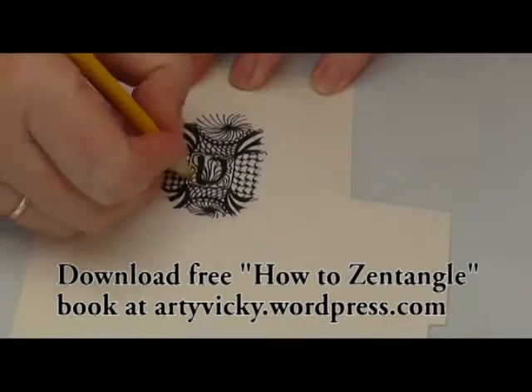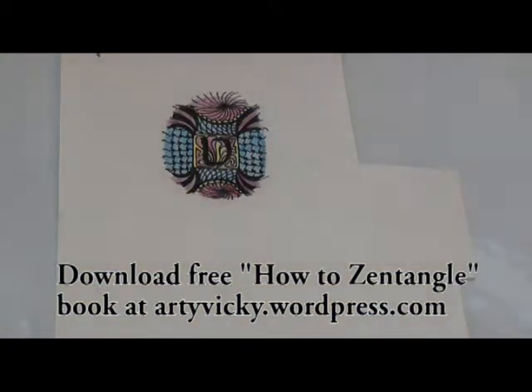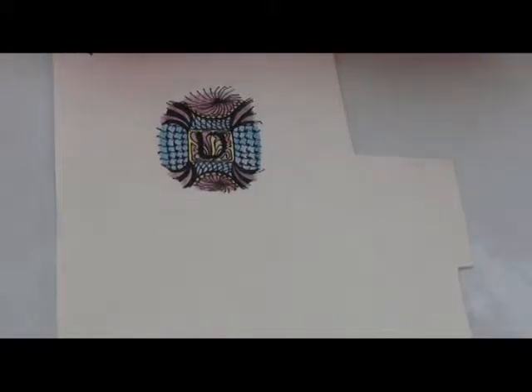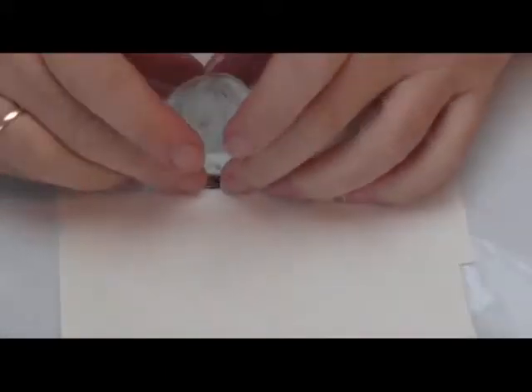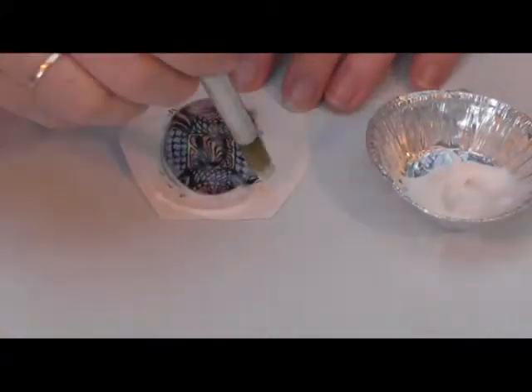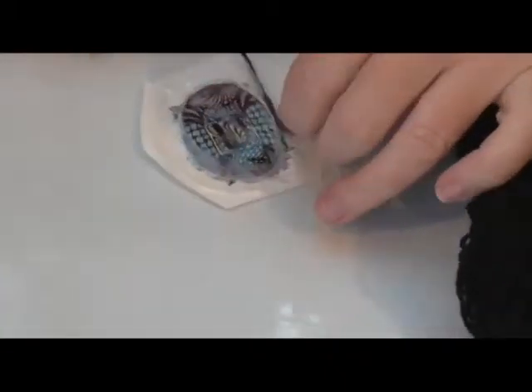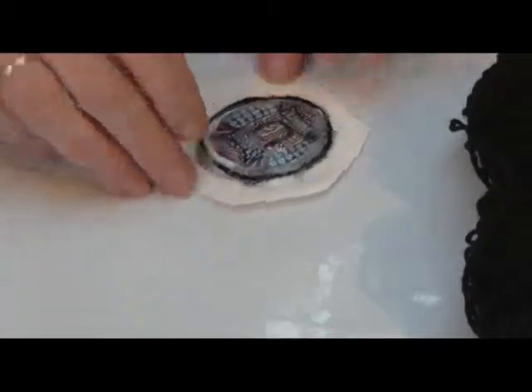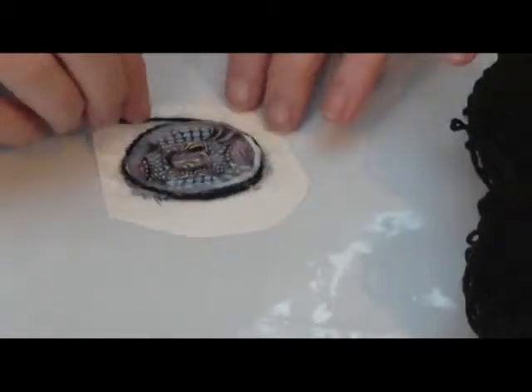The next step is to colour the pattern in, although it would have looked really good in black and white. Then I take the spectacle lens and coat the inside of it with PVA or white craft glue and press the paper into the lens thoroughly. Now I'm going to paint around the outside of the lens with the craft glue and put this black wool into it.